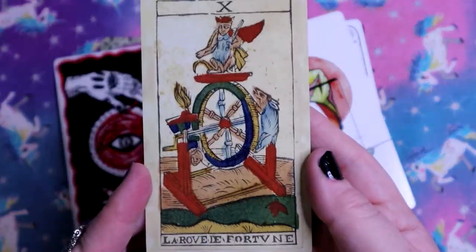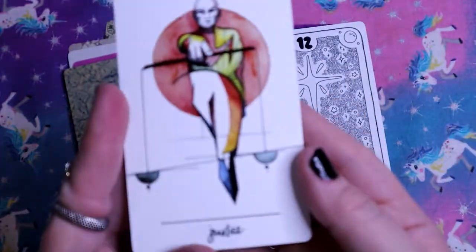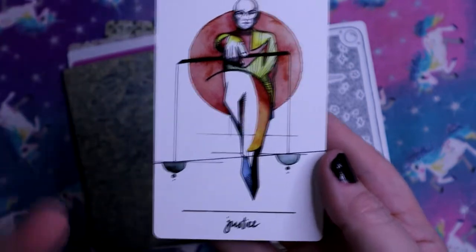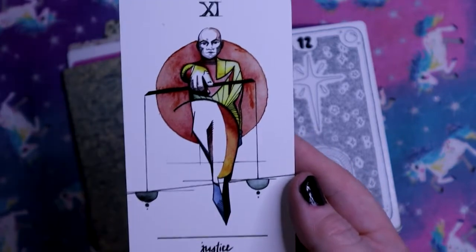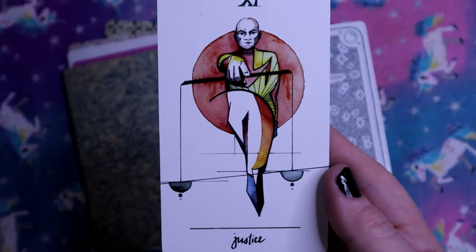The Wheel of Fortune. Justice - balance. It's fairly standard imagery for Justice with the scales and everything, but I love this art style. I love this - it's amazing.